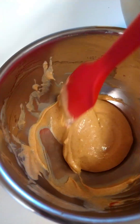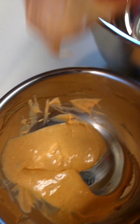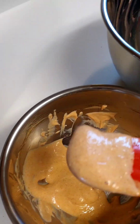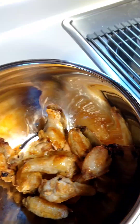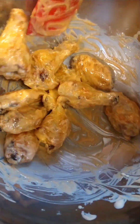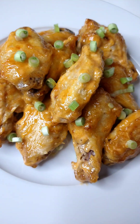Got our homemade yum yum sauce — all those flavors have been getting happy together. I'm going to put some in a bowl here, a little bit more. Now let's toss and get those wings coated with the yum yum sauce. Looks good, smells wonderful. Topped with some green onion, and these are ready to eat.